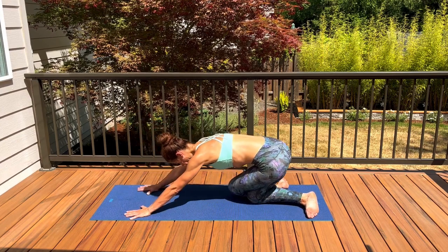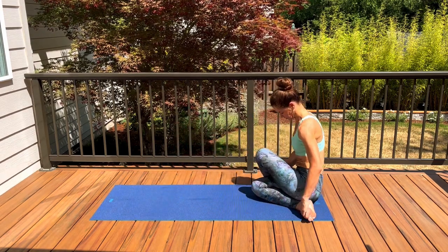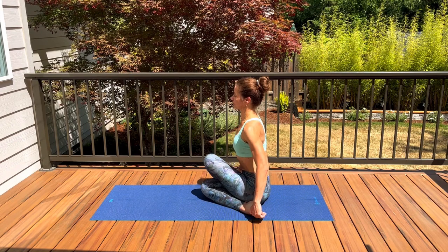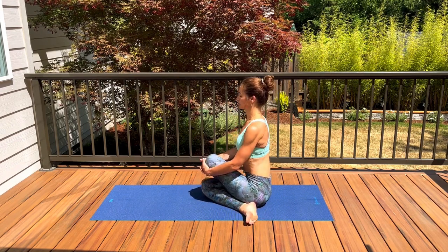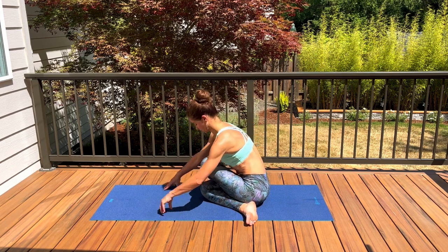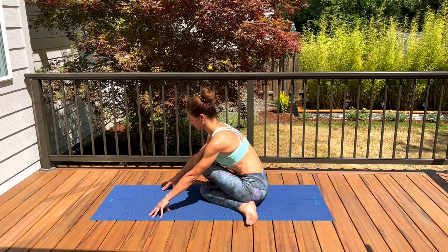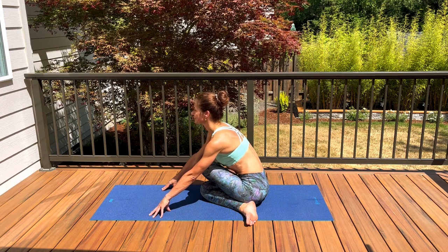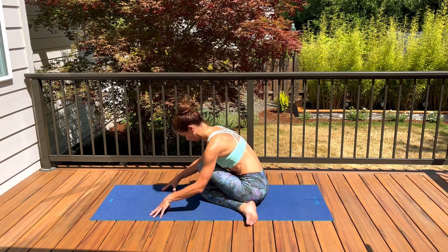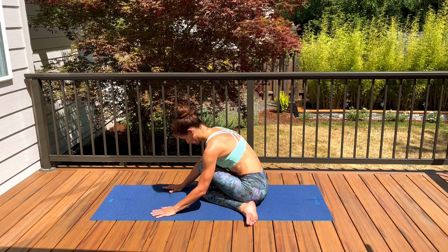Once you're ready, come off your hands and have a seat, bringing your heels closer towards the outer hips. Sit nice and tall, drop your shoulder blades down and together. Option to stay sitting upright if this feels enough for your hips, or walk your fingertips out in front of you for a deeper stretch, releasing your torso towards your legs. Find what feels good for your body. Take one more nice big inhale, and a slow, full exhale out.